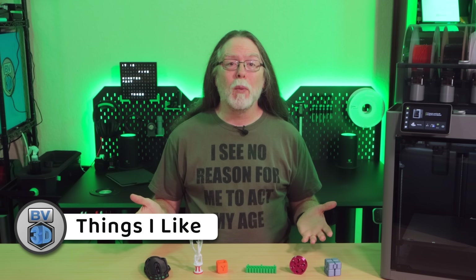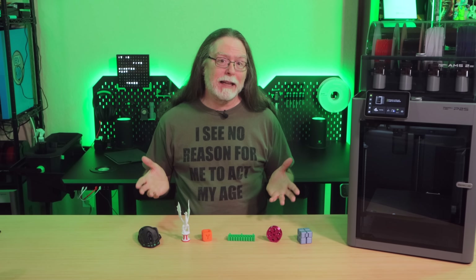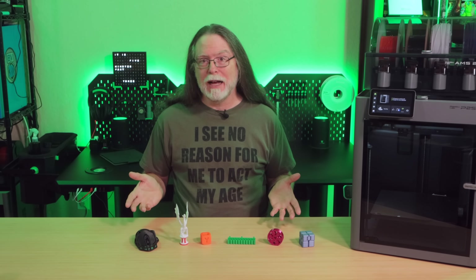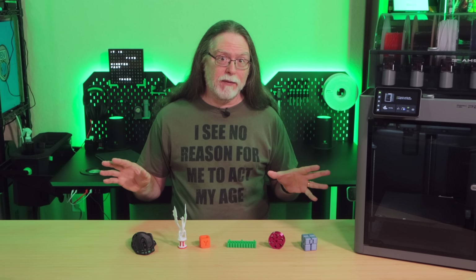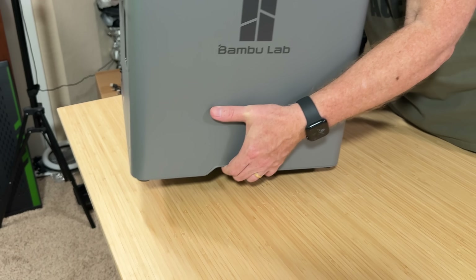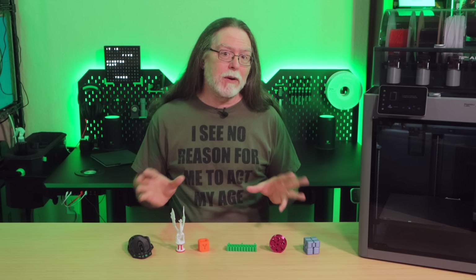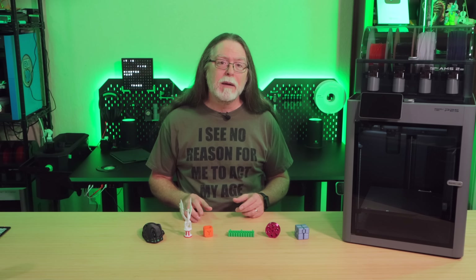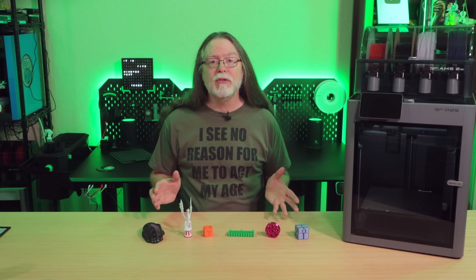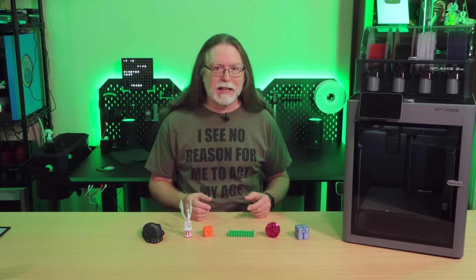Now I want to go over what I like and don't like about the printer, starting with what I like. Unboxing and setup is still super quick — under about 20 minutes to get it out of the box, get the AMS unit out, get all the protective films off, connect the AMS to the printer, and power it up. BambooLab also added cutouts at the bottom of the left and right sides so you can get your fingers under it to pick it up or move it around, which they started with the H2 series.